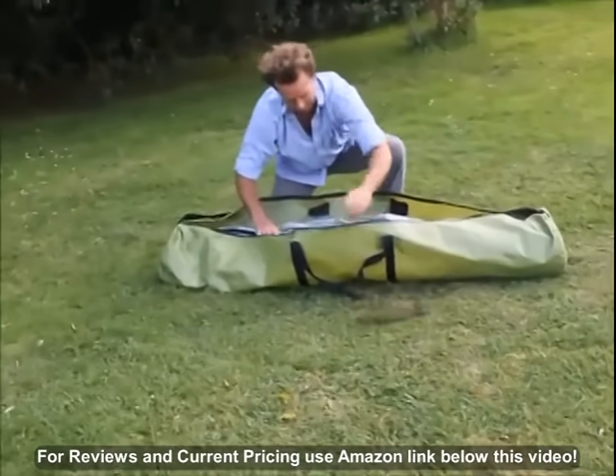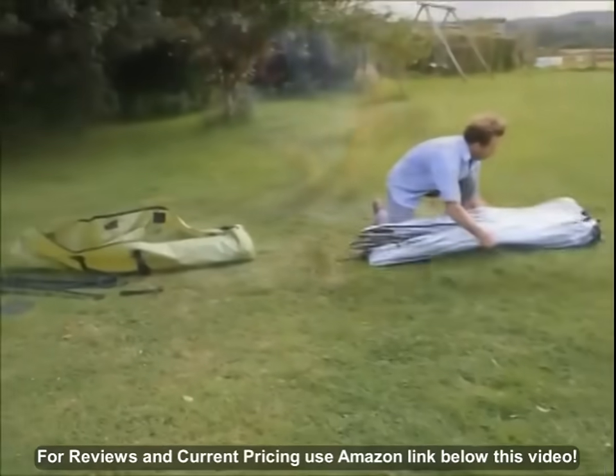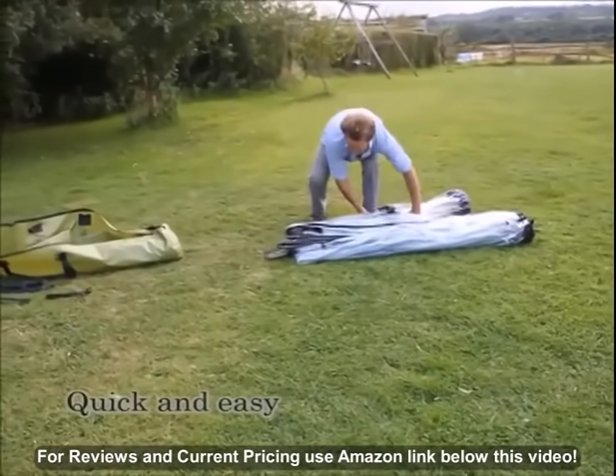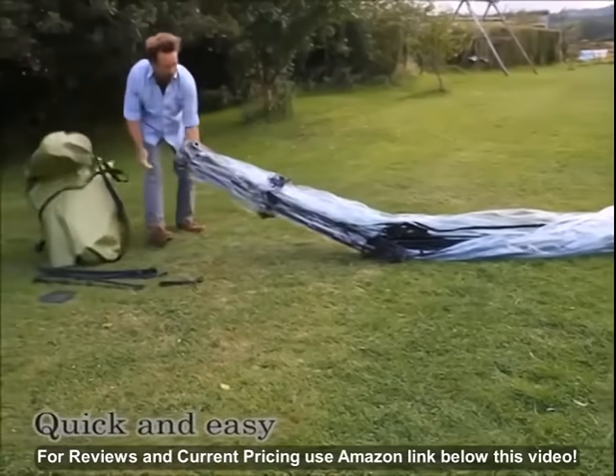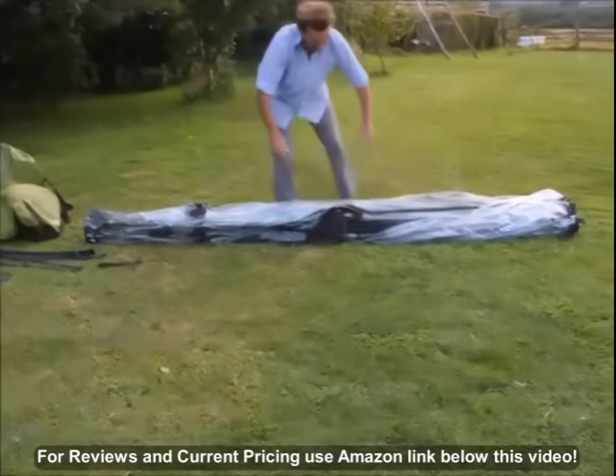Sunbubble's patented one piece folding design means that it can go from storage bag to fully assembled in a matter of minutes. Assembly is quick and easy. Once removed from the storage bag the Sunbubble unfolds.